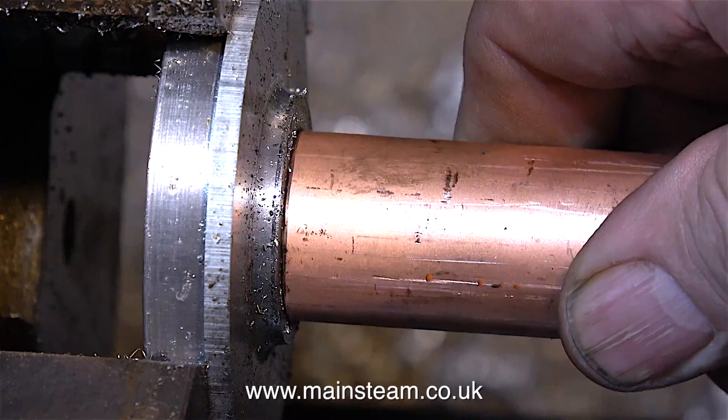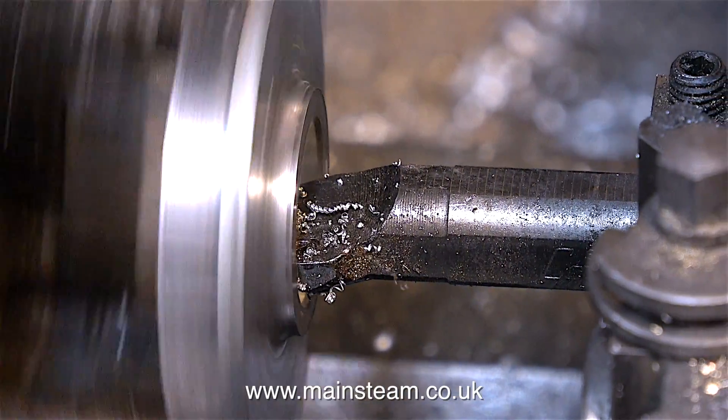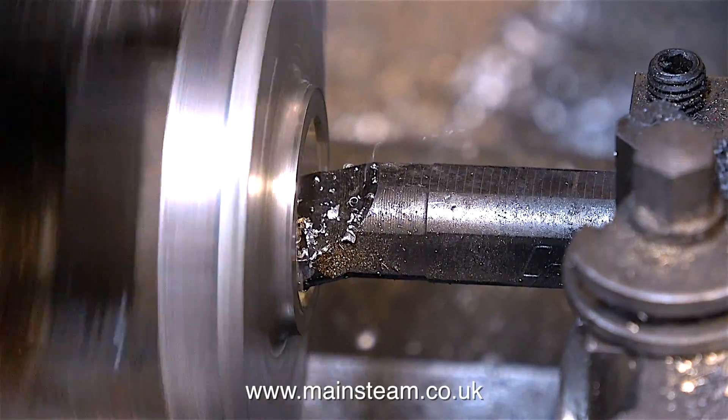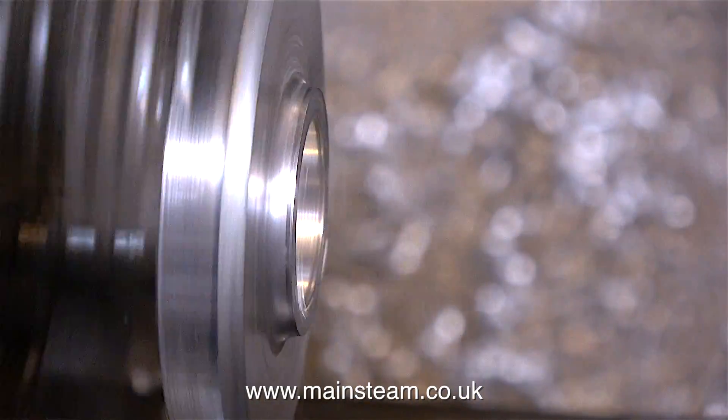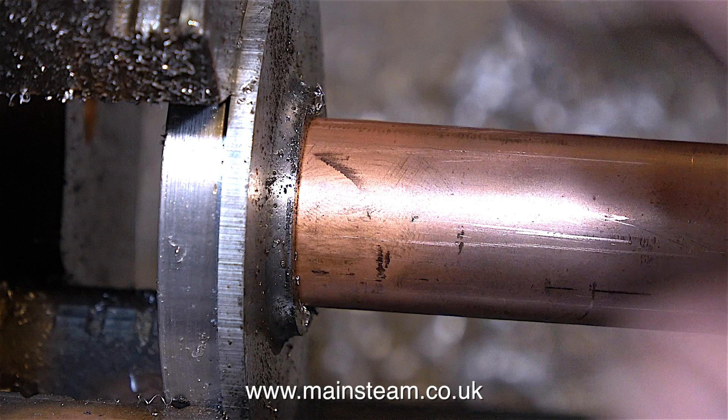Time for another test fit using the copper tubing, and yes, it's very nearly there, so I set the hand wheel to 2 thousandths of an inch. But don't forget, when you set the hand wheel to 2 thou, it will actually remove 4 thou from the hole. A final test fit using the copper pipe confirms that the hole's the right size.